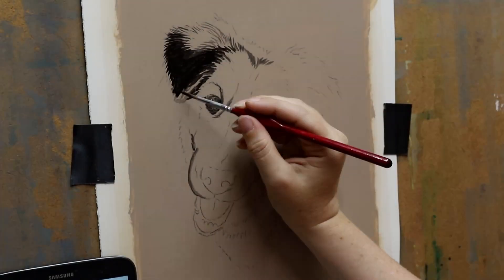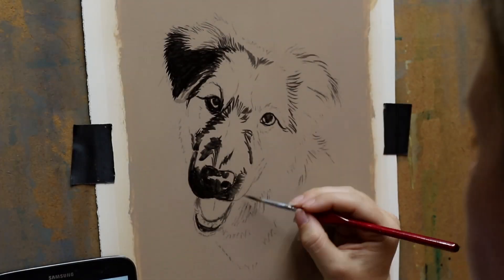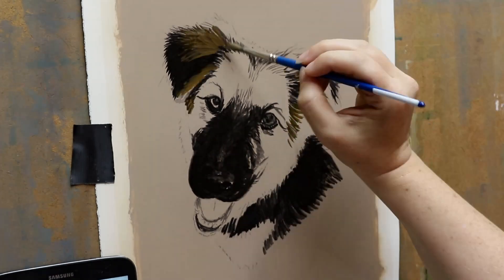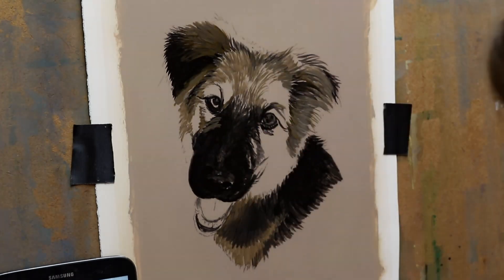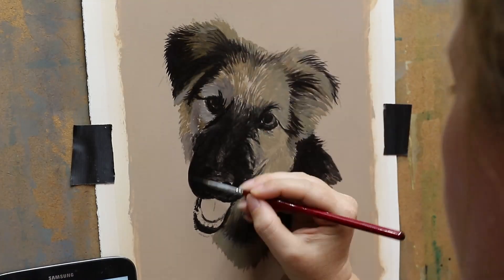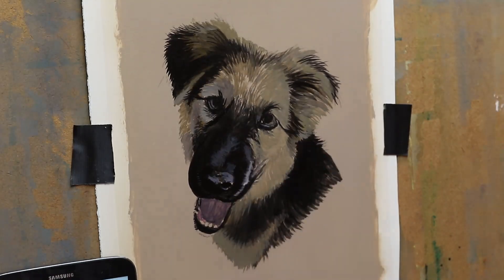Hey everyone and welcome back to my channel. In this video I'm going to be painting this German Shepherd mix puppy. His name was Diesel and he unfortunately passed away at a really young age as a puppy, and that's why he's a puppy in his portrait — because obviously he didn't get a chance to grow into an adult dog.